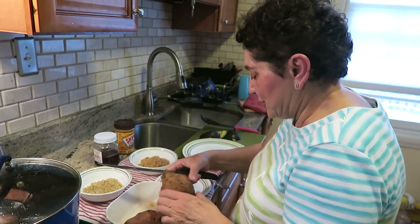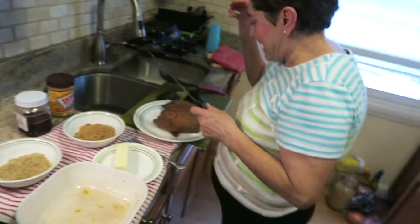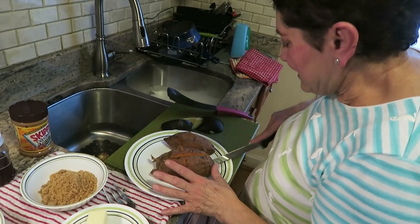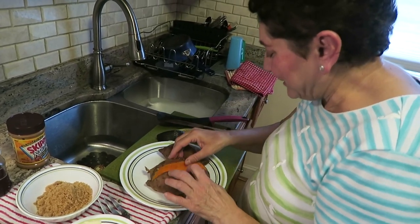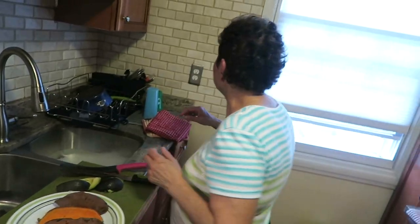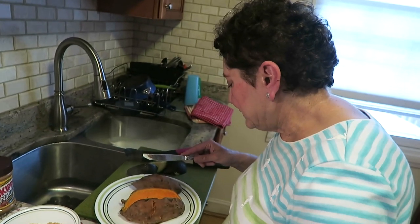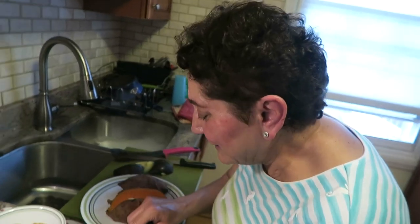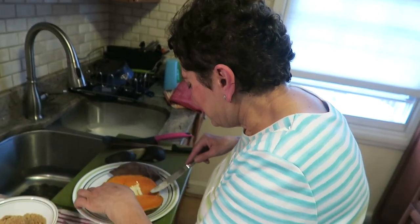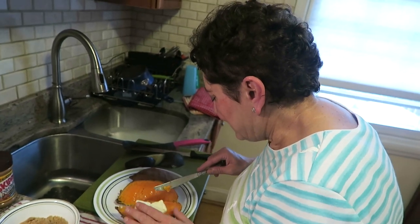I'm going to slice the hot potato. You can also microwave sweet potatoes — just put a damp paper towel over them, poke them with a fork a few times, add a little butter, and microwave for around 10 minutes or so, turning once.